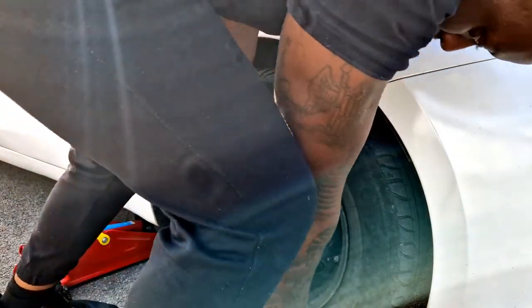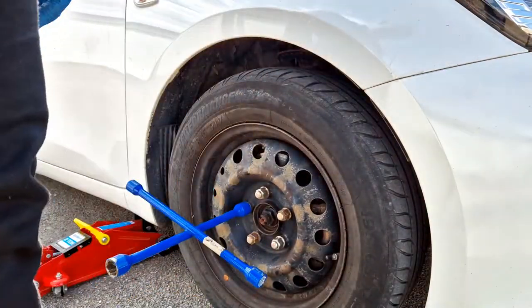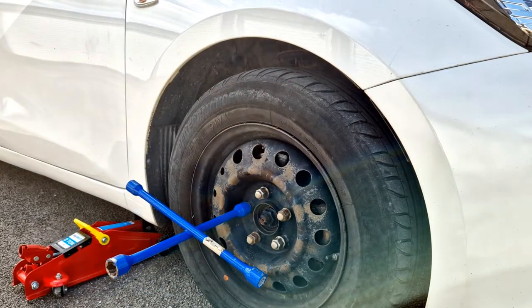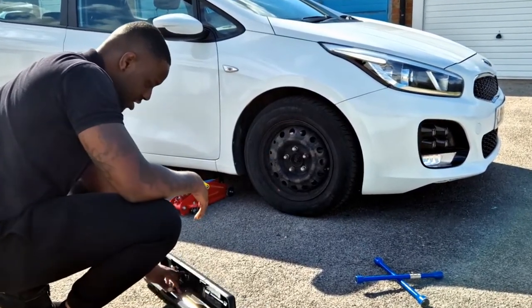These are 21s. I need to get an impact drill — this is such a drag. Now I think what I'm going to do is just torque all of the tires, all the wheels, just to be sure.